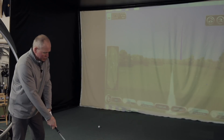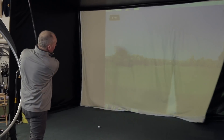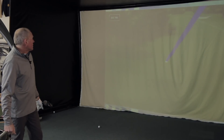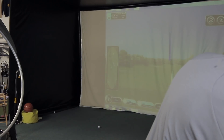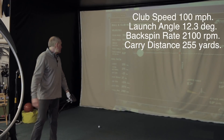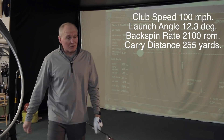Told you I should have stopped after the first one! Third shot felt pretty good — should carry that bunker quite easily. It ended up in the first cut but that's pretty playable. Data: 100 miles an hour club speed, 255 carry, 2,100 spin from a 12.3 degree launch angle. Missed fairway but only just.